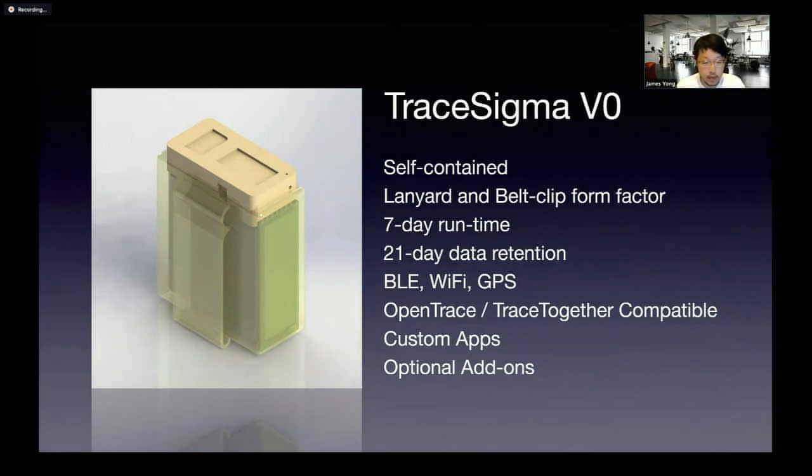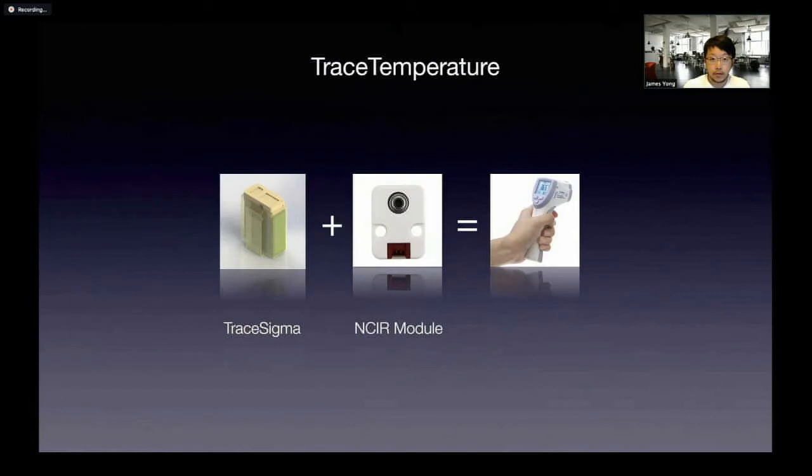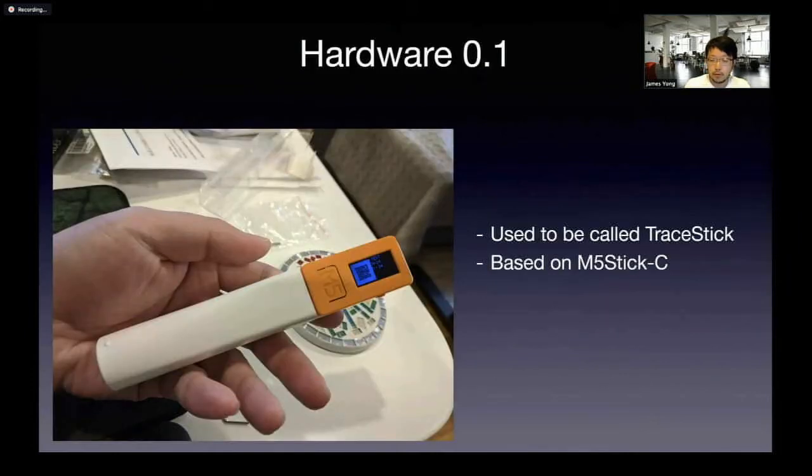Data retention is 21 days. The benefit here is that we actually have Wi-Fi and optional GPS. By being completely compatible with OpenTrace and having the ability for custom apps and add-ons, it really gives users a lot of freedom to extend this to their own use cases. For example, if someone needs to log temperatures of staff at an entrance, this could be embedded with an IR module and become a handheld temperature logging device.